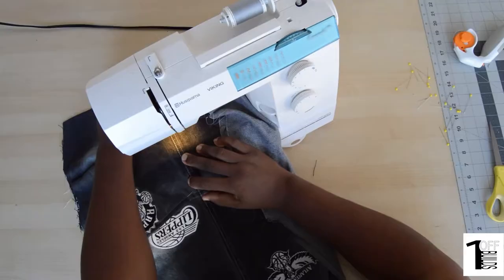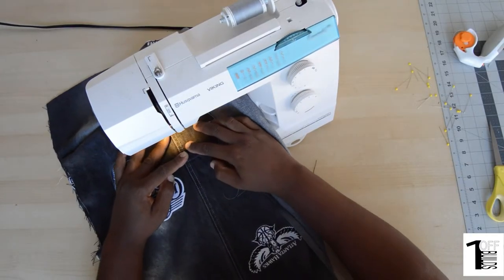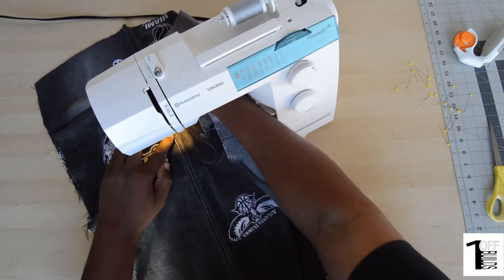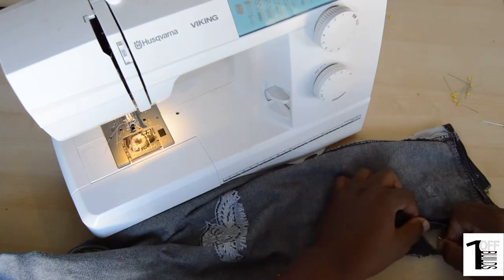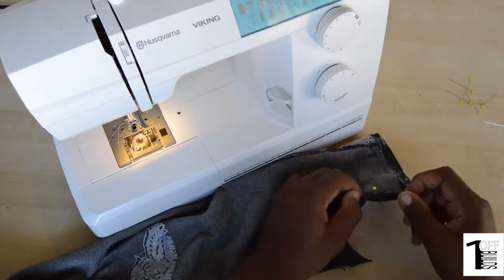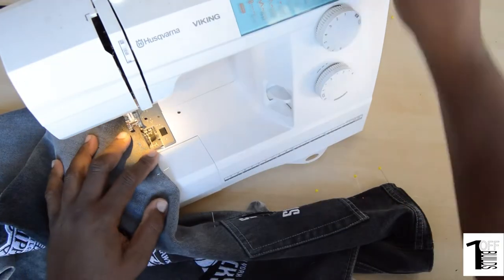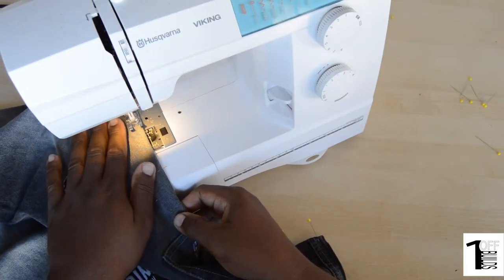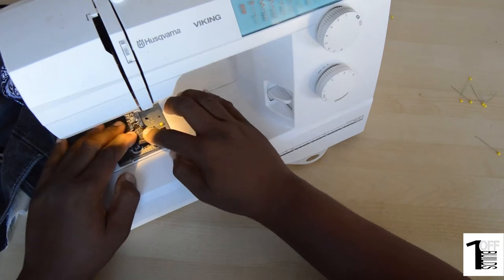We'll pin it down and then stitch all the way across the garment. Now that we have that done, we're going to throw a stitch right in the middle and line up the previous seams of the pant leg just so that it looks finished. Here we'll start pinning back the top of the apron, all the way to the middle. Here we're throwing in the stitch all the way to the top of the apron.